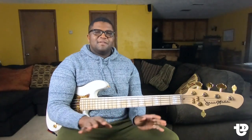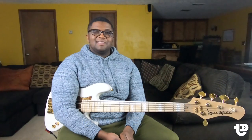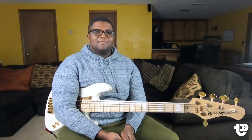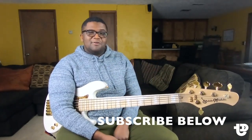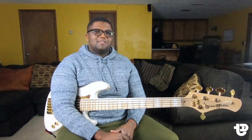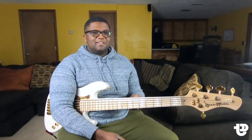Thank you guys so much for watching. I hope you can take this technique and put it into every bit of your playing. If you have a question or want me to teach a certain topic, feel free to drop it in the comment section below or hit me up on my Instagram at T Dykes. If you like these videos and want to support them, go ahead and hit that subscribe button below and also hit the notification bell so whenever I post a video, you get notified. Thank you guys so much for watching — I'll see y'all next time.